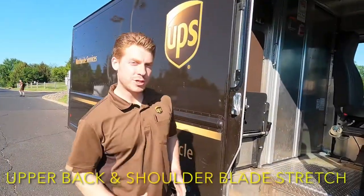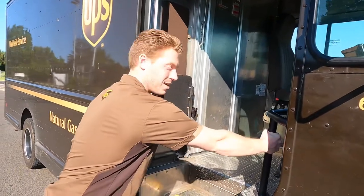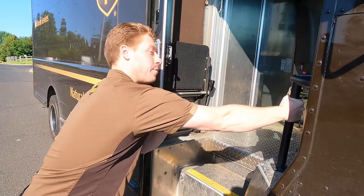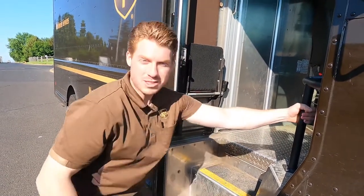Here's another stretch using the side of the truck. I'm going to grab this railing here with my right arm, sink down and back a little bit in my hips, and I should feel this in the upper part of my back around my shoulder blades. We'll hold this for about 30 to 60 seconds and then switch sides.